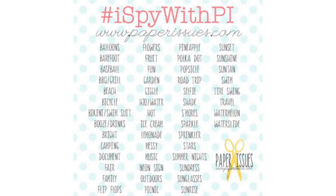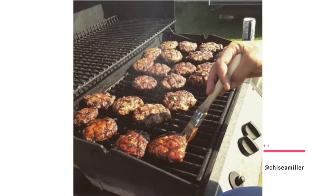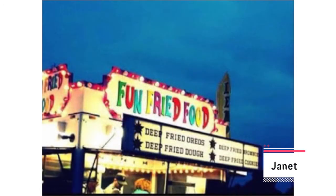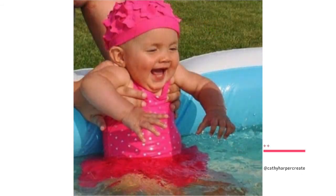I Spy with PI — Week 1 Photo Roundup. We are officially one week into our Summer Photo Challenge. Join us on Instagram or our Facebook group, Paper Issues Friends and Fans, to share your photos with prompts to help document the summer. There are several prizes to be won — check out the official rule page to find out how. Find a photo prompt on the list, snap a photo, and tag it with the hashtags "I Spy with PI" and the item. It's such fun to see everyone's summer unfold through these photos.